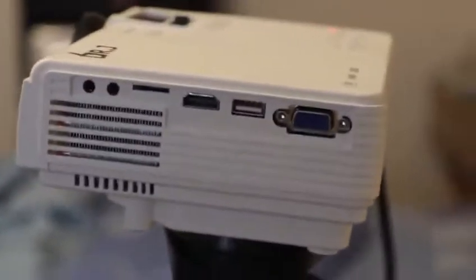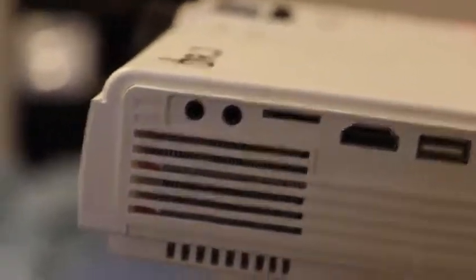Over here, we have a VGA port and a USB port for videos and content on your USB. Then we have an HDMI and an SD card slot. These two slots are the most important if you use your own content, and the VGA and HDMI are most important if you have your own laptop output. We also have an audio input and an audio output.